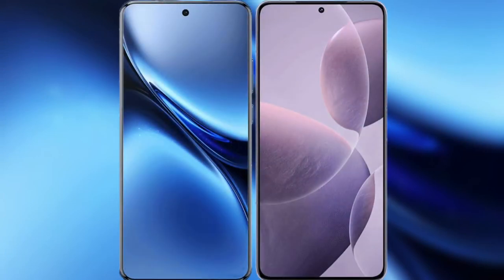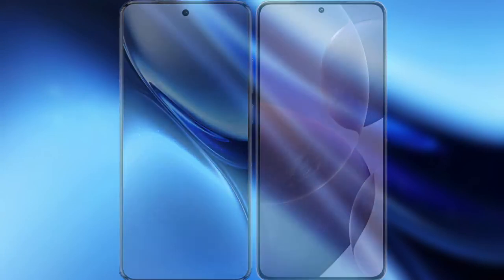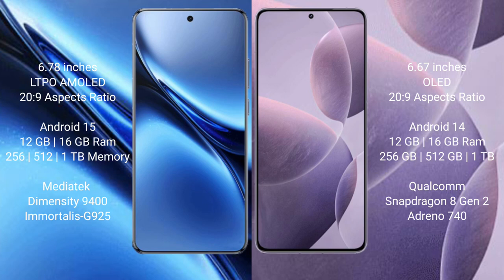I will compare the new Vivo X200 Pro with the Redmi K70. Vivo X200 Pro has a 6.78-inch LTPO AMOLED display with Snapdragon processor. Redmi K70 has a 6.67-inch OLED display, also with Snapdragon processor.